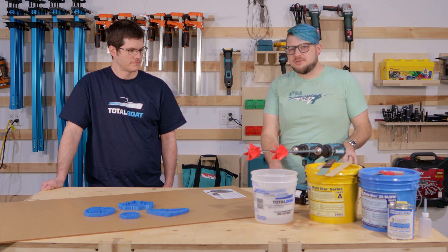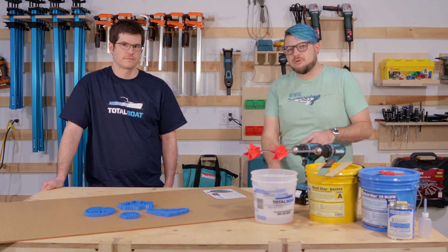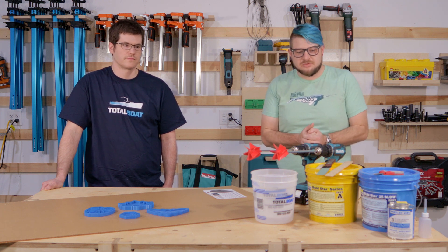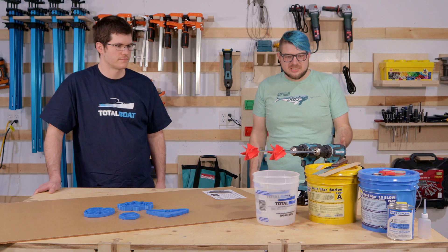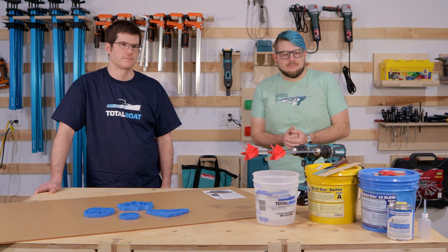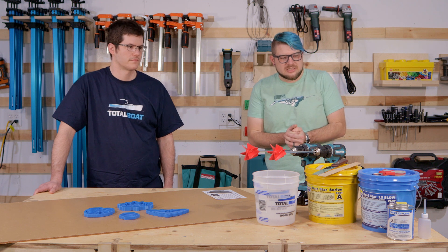We want to try and keep this accessible so you at home could follow along and make your own molds using acrylic and some of the tools we have laid out here. Philip, we do need a few materials — we're going to try and keep it to a minimum, but let's just go down the list.